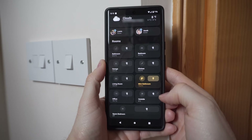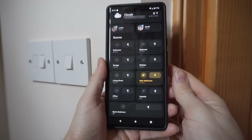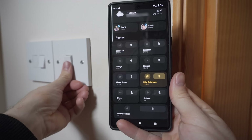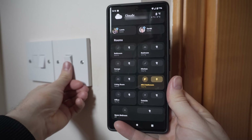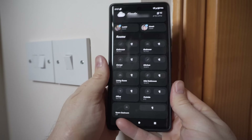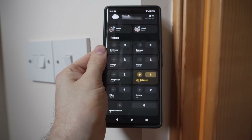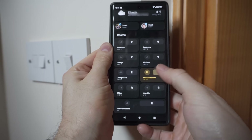These relays are particularly popular for being able to pop in behind your existing light switch, meaning you can maintain the original look and feel. A killer feature is that the original functionality of the light can be kept, so the light switch can still operate physically as well as smartly.